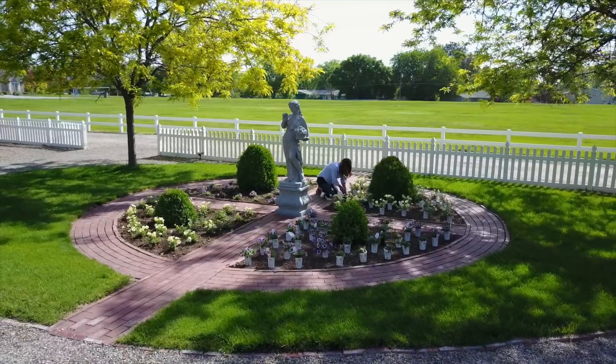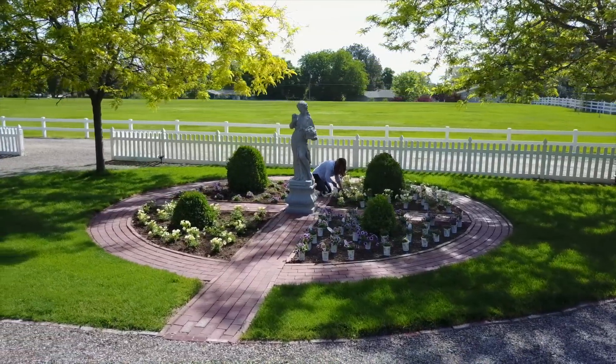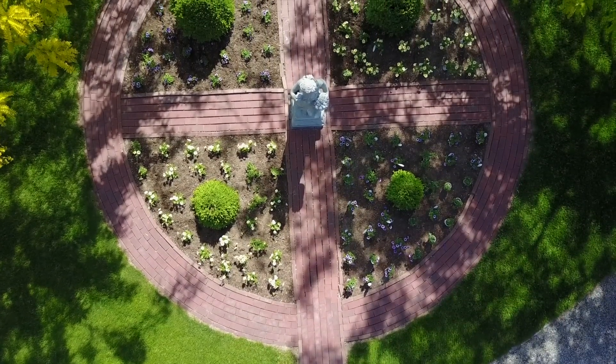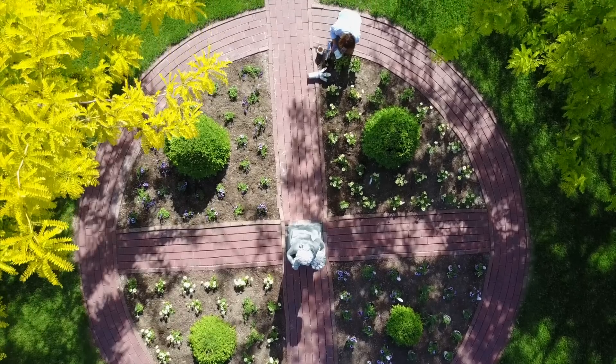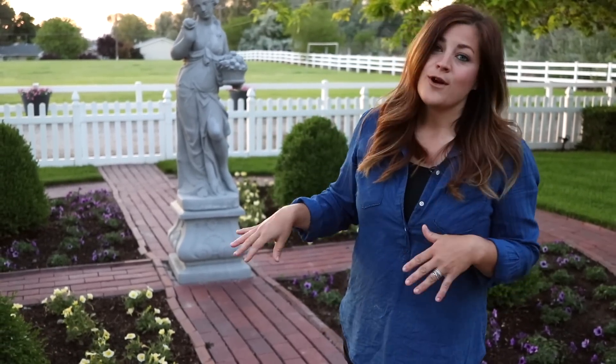I always like to save a couple of spots in my garden for annuals because they really do give you the most in terms of color for your money. Even the high-performing perennials that bloom a lot during the summer will take a little break in between bloom cycles, but annuals don't. So I always save a space in the front of our house and in this area where we drive by it every day for annuals because I like to see a lot of color.